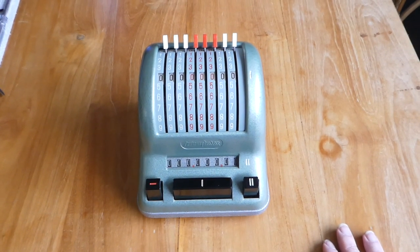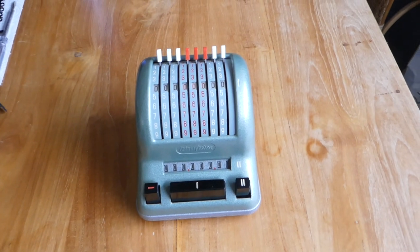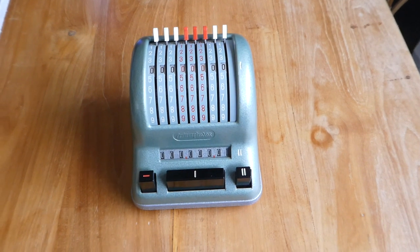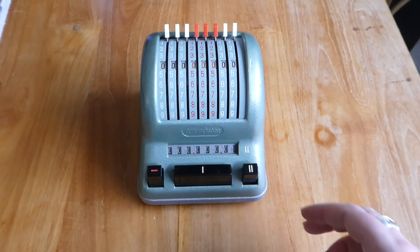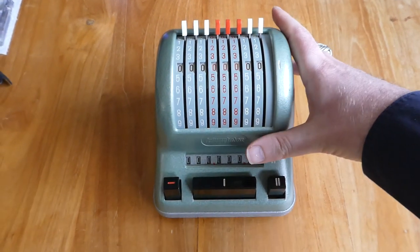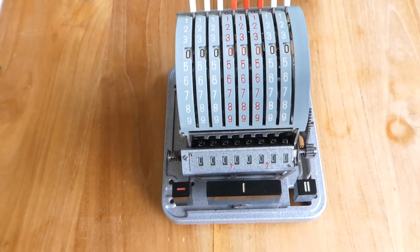It has a serial number on the bottom of about 15,000, and I think about 16,000 or 17,000 were made, so this is one of the latest ones. I have already removed two screws from the bottom of the machine so I can lift up the case to show you the inside.